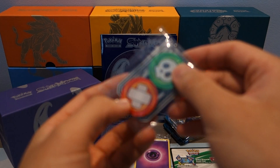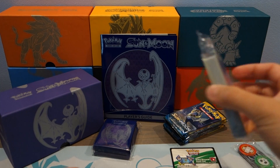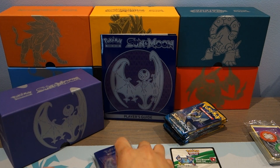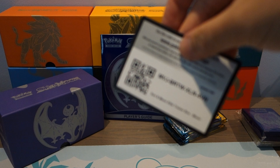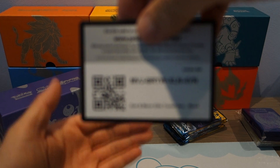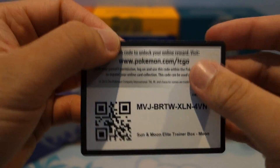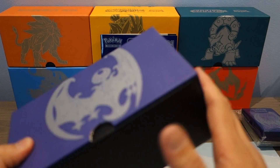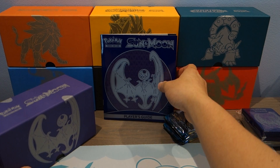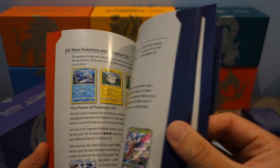We got the GX and the Burn and Poison counters over here — really good stuff. Some standard energies, and the sleeves — I believe there's 65 in here. And the online code card; you guys can grab it. That code is yours. And here's the Elite Trainer Box itself — really handy for storing cards, etc. And the booklet that explains what cards come in the set.